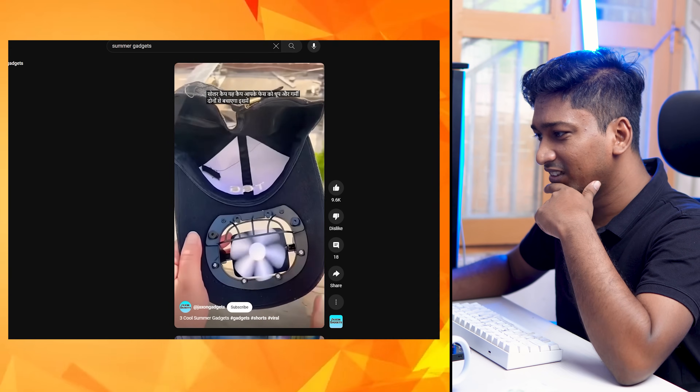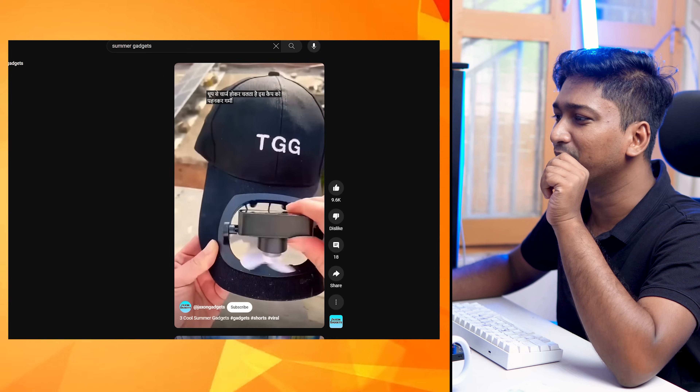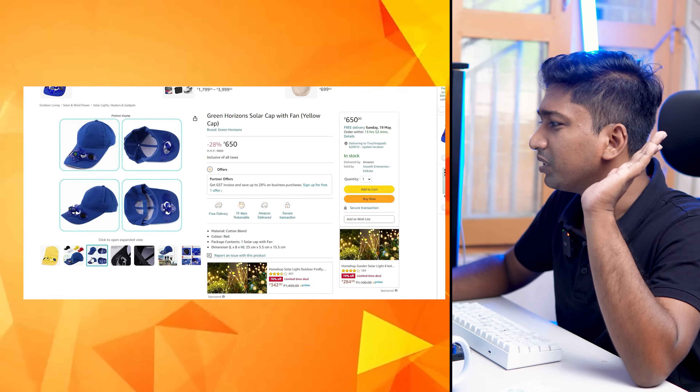Solar cap. There is a fan in the cap. Let's try this. We will purchase this.